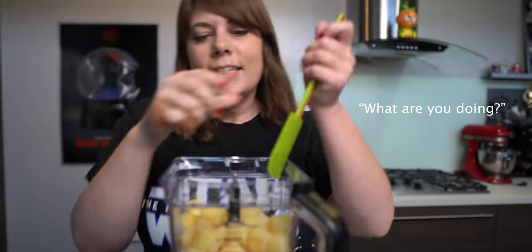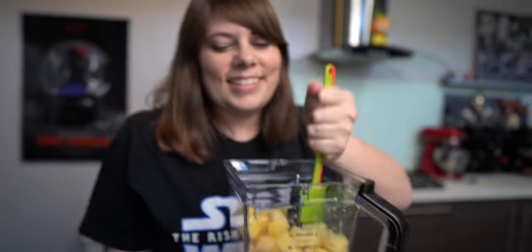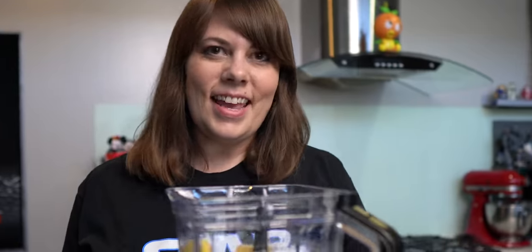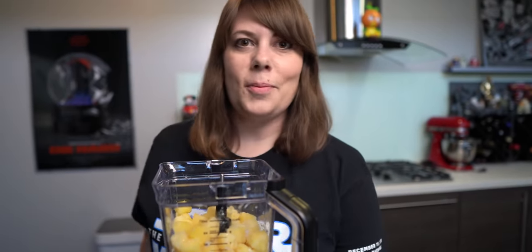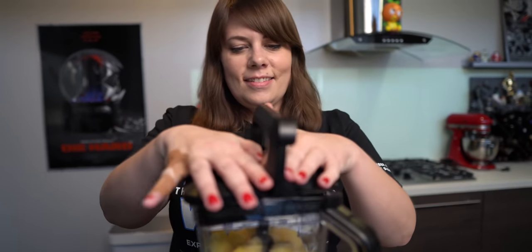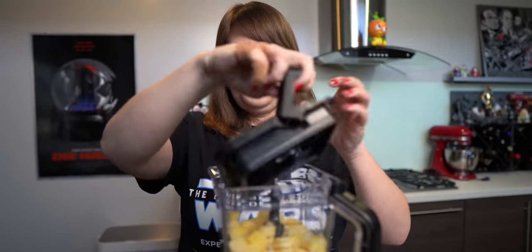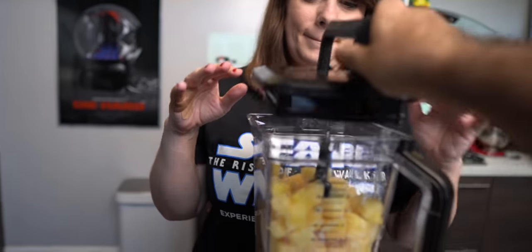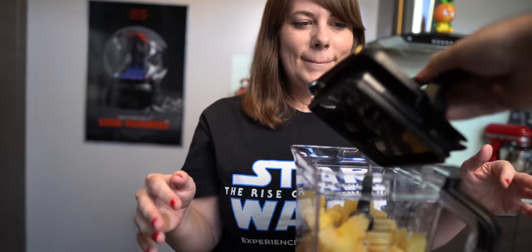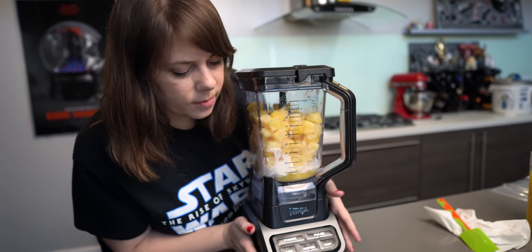We tossed everything into the blender — getting all the little pieces into the pool. This is really the easiest recipe I've ever done in Kitra's Quarantine Kitchen. I feel like we've got a real good mix on the bottom; it's almost there.